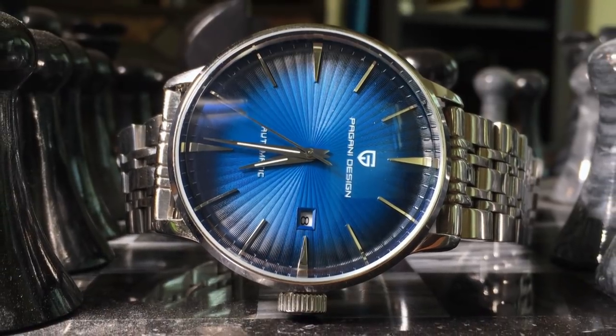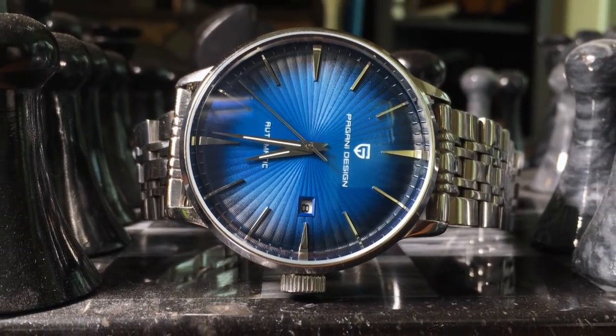But once I got it, there was a bit of a problem. It was broken, defective, pining for the fjords. Basically it would run anywhere from about a minute to maybe 30 minutes, and for whatever reason it would always stop with the second hand at exactly the 10 o'clock position. So I did a little back and forth with the seller for about a week before I had to elevate it to dispute, and got my money back shortly after that.